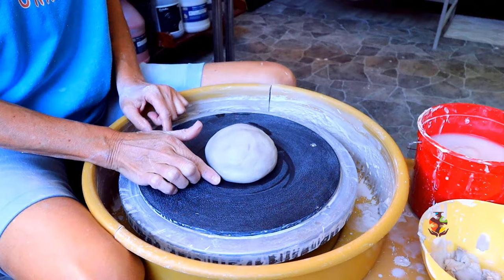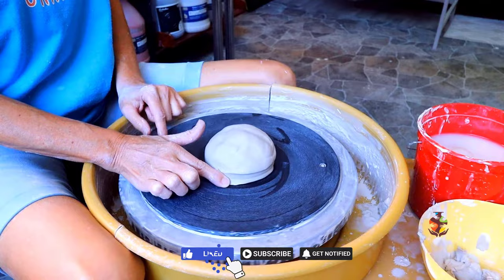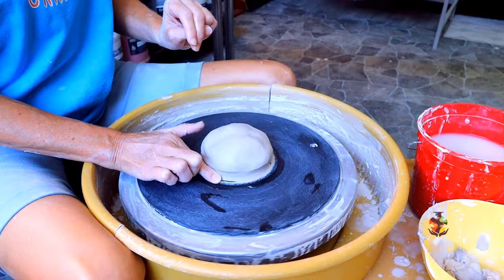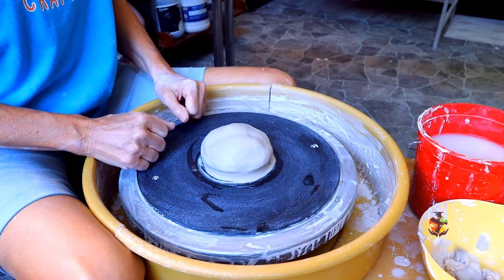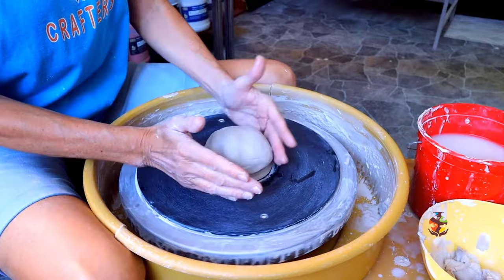Now place your index finger on the wheel next to the clay and slowly turn the wheel. This does two things: it seals the clay to the wheel and it shows you how centered your clay is. If it's in the center, you did a great job throwing your clay on the wheel. If it's not, you can turn the wheel slowly and pat your clay into the center.